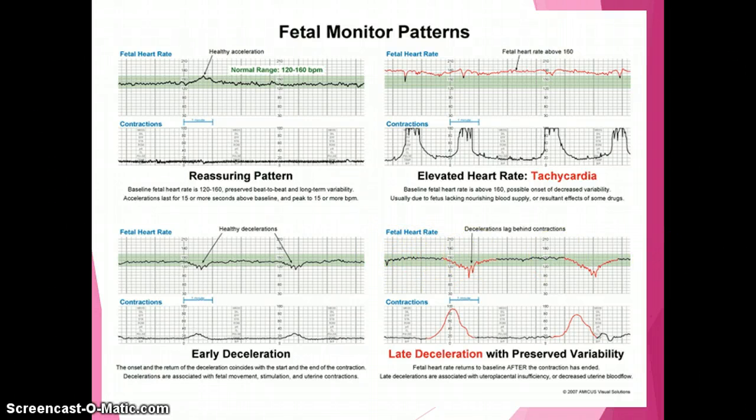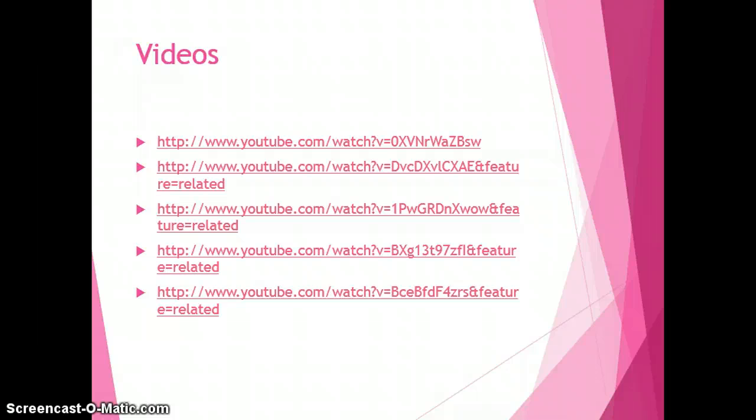With late decelerations, we do have some variability, which is reassuring — it lets us know the baby is getting oxygen and nourishment. However, we don't like to see them persist. The fetal heart rate starts to come down at the peak of the contraction, and its nadir — or lowest point — occurs after the contraction has ended, then it gradually comes back up. Late decelerations are associated with uteroplacental insufficiency or decreased uterine blood flow. Once the contraction is relieved, better perfusion returns to the placenta, the baby gets oxygen, and the heart rate comes back up.